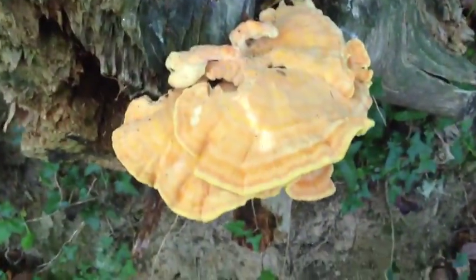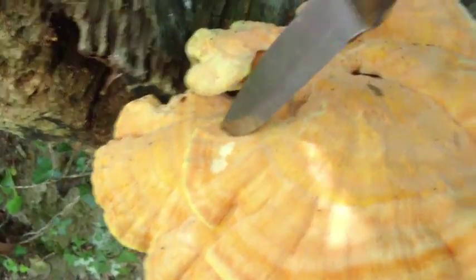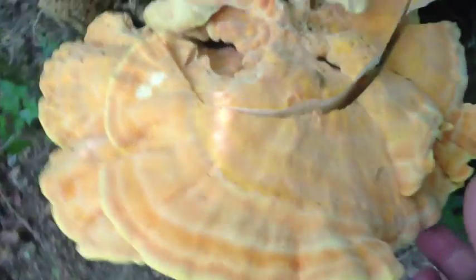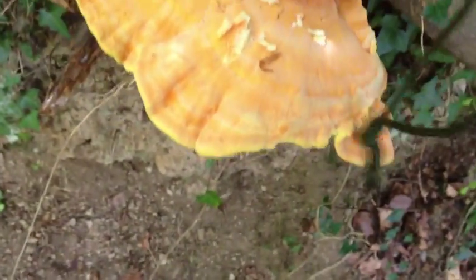One thing I found out about chicken of the woods is if you just tear it straight off the tree or stump, you can kill it and it won't actually grow back. But if you take a strip off the front and leave the portion of the mushroom where it attaches to the tree, it should actually grow back. I'm going to check on this one in a couple of days to see what's happened with it.